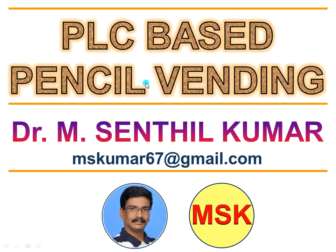Dear viewers, welcome to my YouTube channel. I am Dr. Amsendhal Kumar. In this video, we will see about how I made the PLC based pencil winding setup.